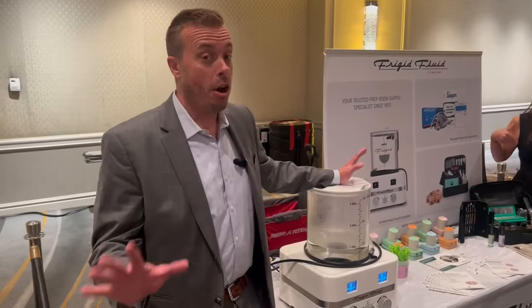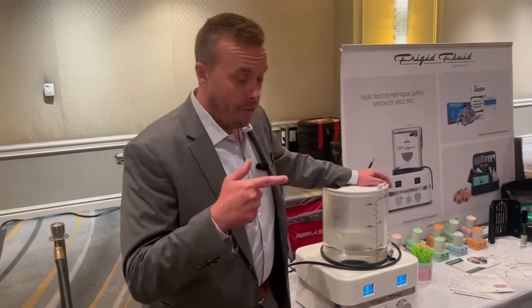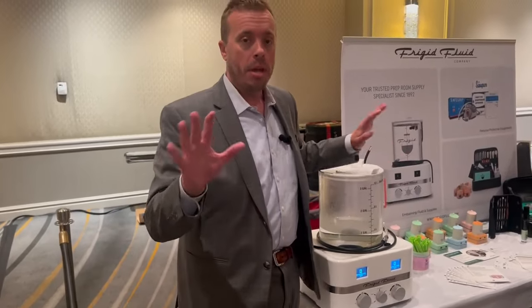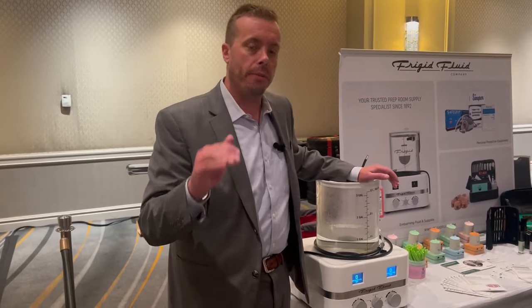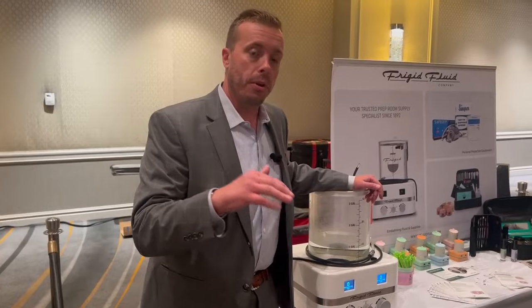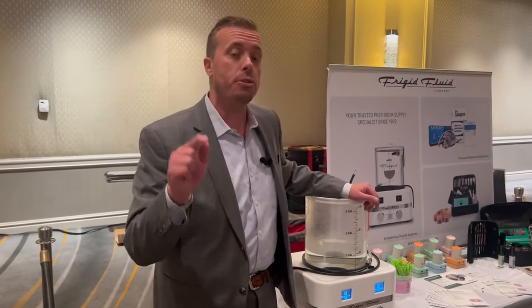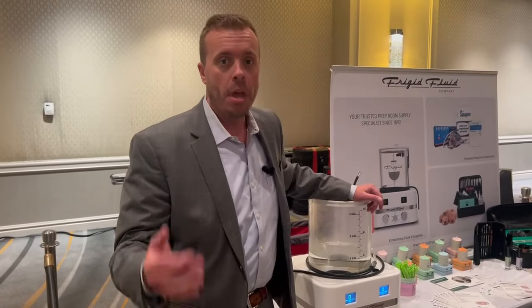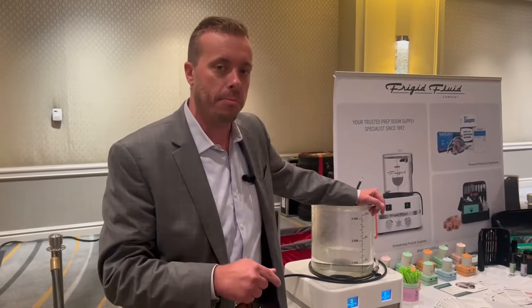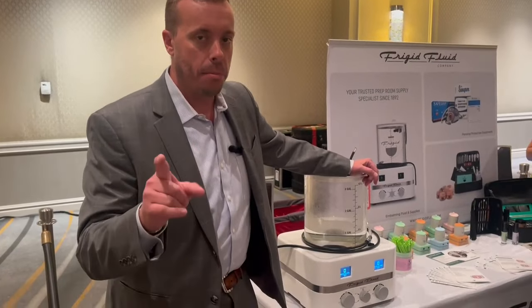Hi everybody, Ben Schmidt here, host of the Funeral Cast for Frigid Fluid. Today we are going to talk about the most modern embalming machine. If you are a follower of Kari's regular content — whether you're a funeral director or not — she has shown you an embalming machine before. I'm going to hit the highlights of what is different about this particular machine that makes it the most modern.